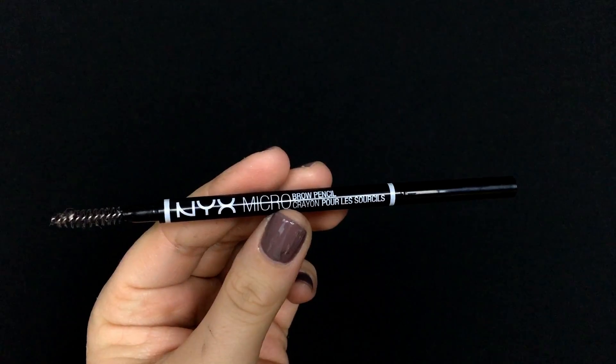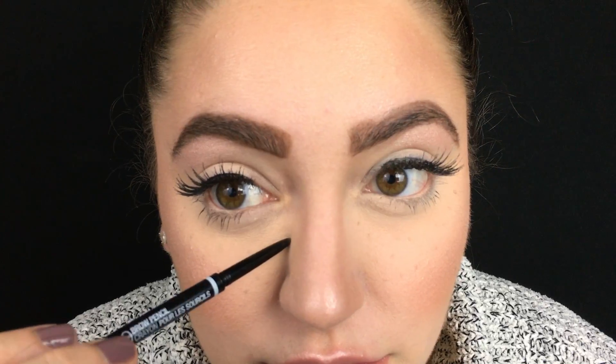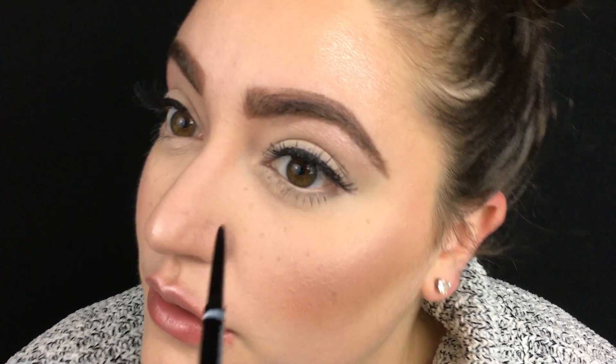I'm going back into the Colourpop Bangin' Brunette brow pencil to create some freckles. I dab the pencil onto my face, and I like to use different pencils to switch up shades and shapes. Then I went into the NYX Micro Brow pencil — my everyday brow pencil — to add more dots for dimension and variety among the freckles. Once they're all on, I go back in with a clean beauty sponge and gently tap them into my skin so they look like they're in your face rather than sitting on top of your makeup.